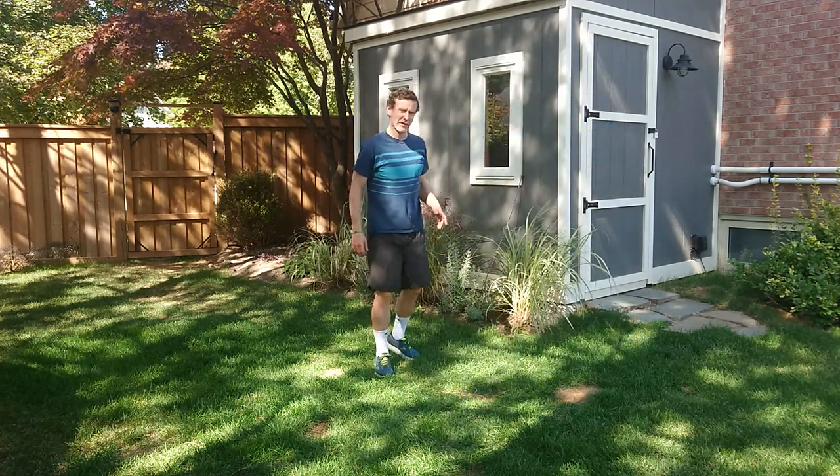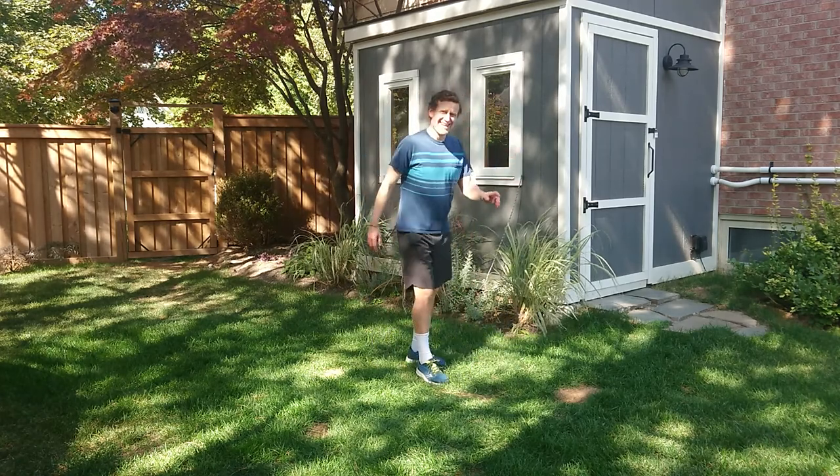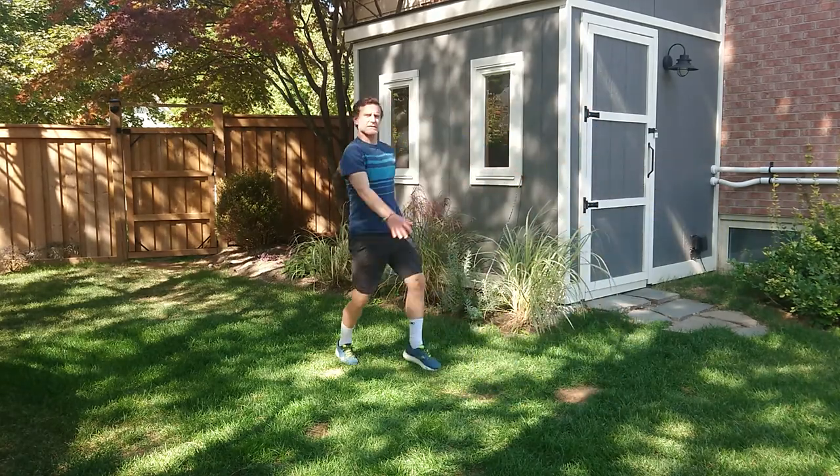Next one: skipping with straight foot touches. So we've done our skipping before — it's a step hop, step hop. Opposite hand comes out in front to touch toes. I can go backwards — same idea.